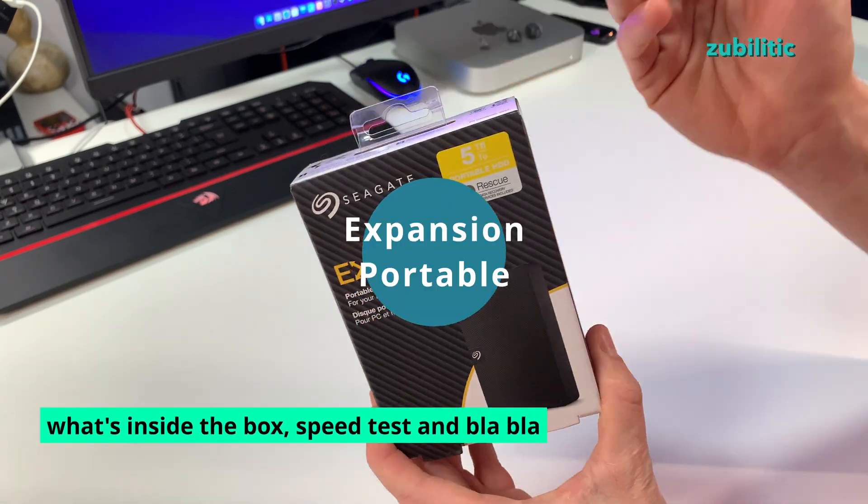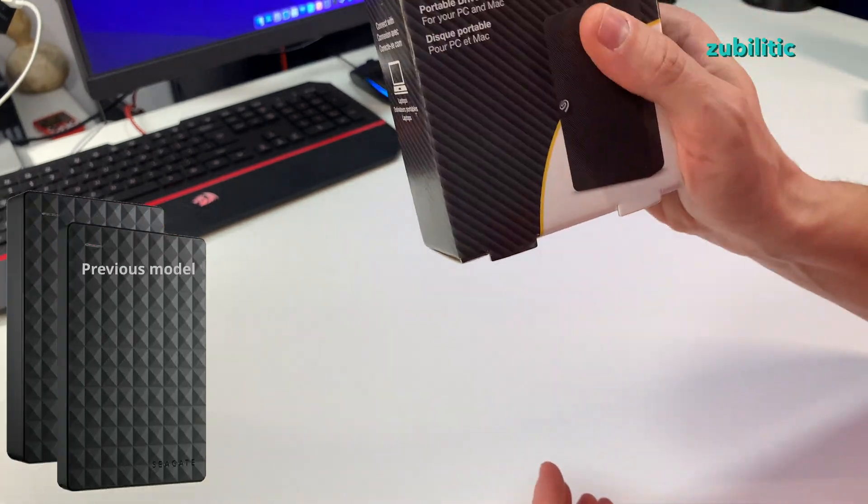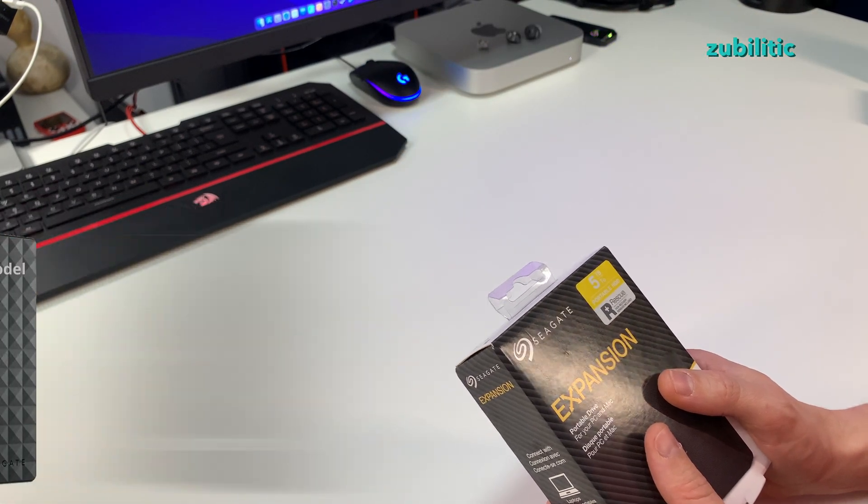This is the newer Seagate Expansion External Drive. I am very satisfied with Seagate, especially when it comes to NAS discs.